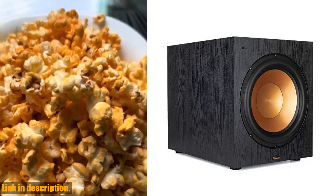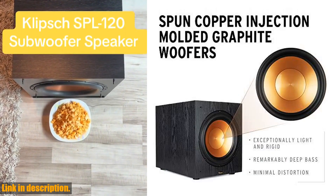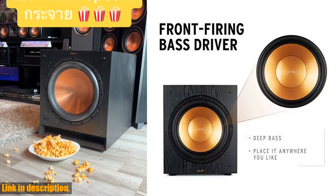Inside the box, you'll find the Sub-120 subwoofer and power cord. Please note that connection wires are not included. For optimal performance, we recommend placing your subwoofer in a corner.